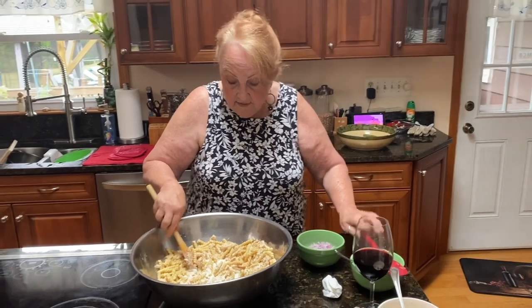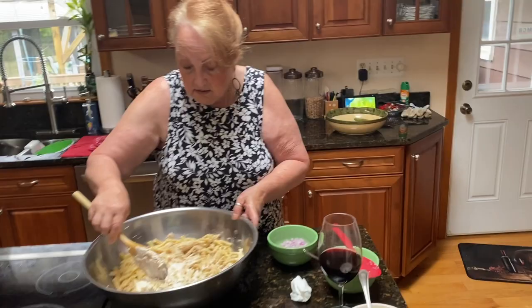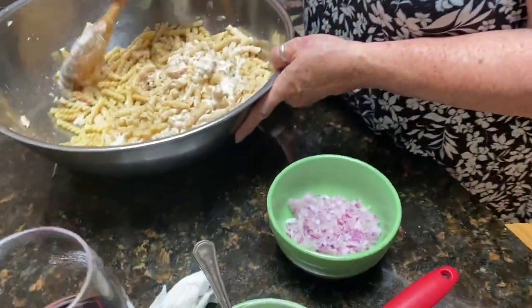And I have here a half a large red onion, chopped.